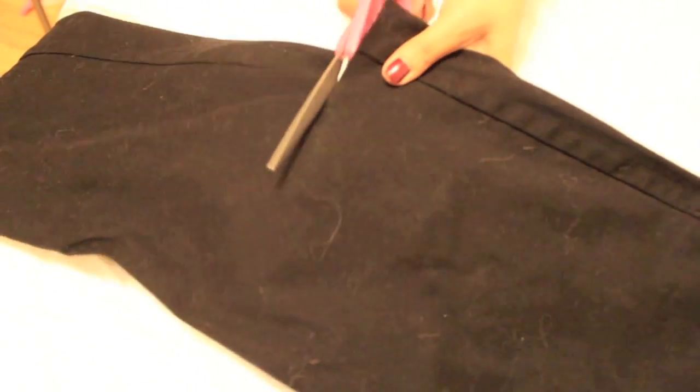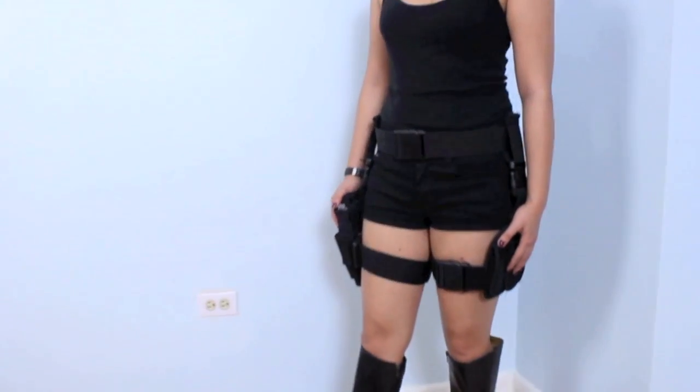The pants — I'm sorry, they're so furry — I got them at the thrift store. My cats made them super furry but I cut them into shorts, and I will link a video below if you want to learn how to cut pants into shorts. And here is my Lara Croft look — I hope you guys enjoy it, and happy Halloween!